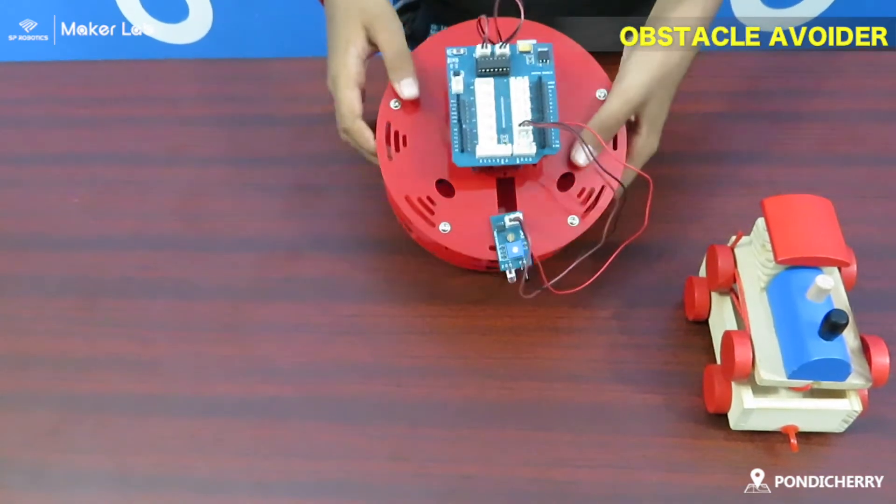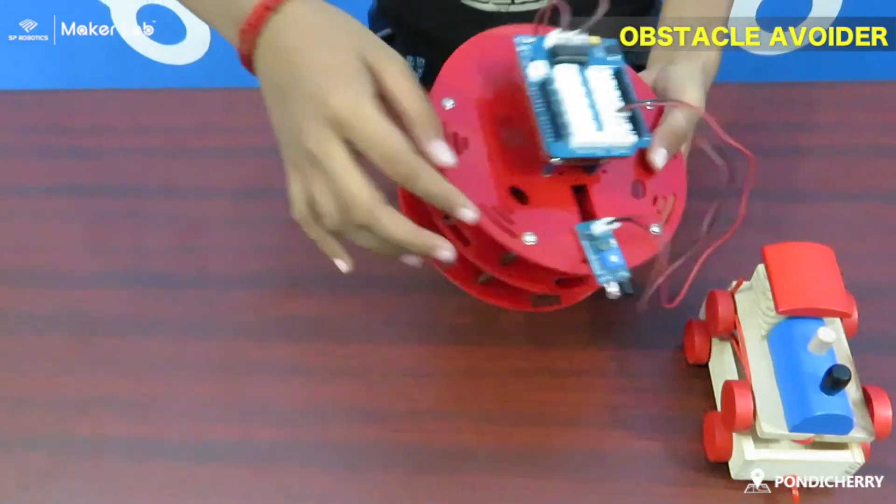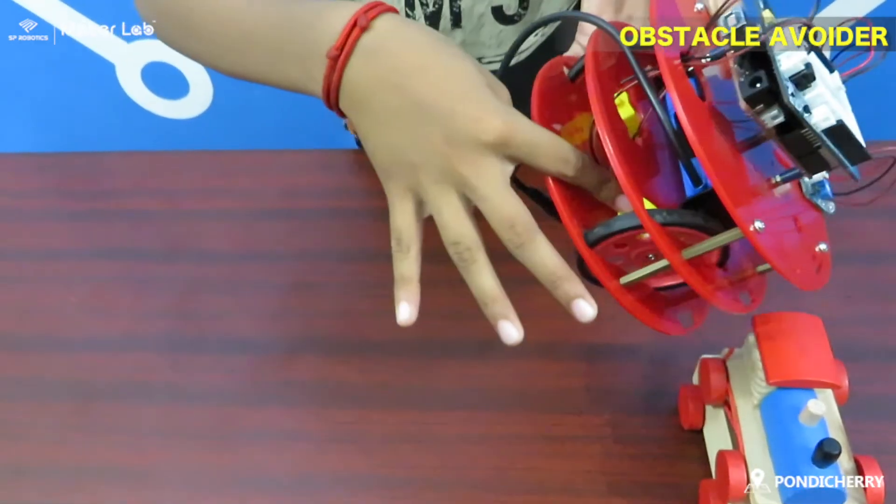The components used are: SP-Lino, Atom Shield, IR Sensor, Wheel, Motor, and Battery.